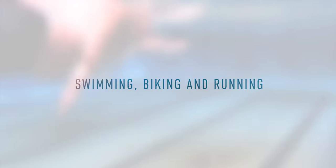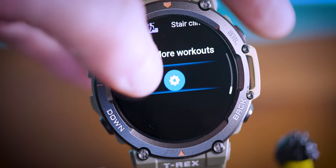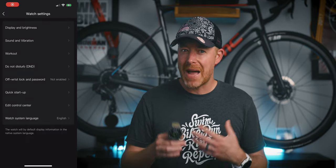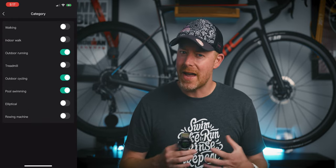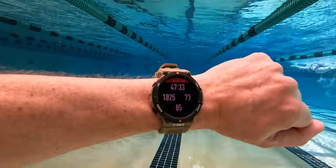The Amazfit T-Rex 2 has over 150 built-in sports modes. You've got stuff like triathlon mode and track mode, which you don't see on every single device on the market. The T-Rex 2 also has an interesting feature where it can try to recognize if you've started an activity — they call it smart recognition. It currently works with about three or four sports, and they're planning on adding more. It's not something I found all that helpful, but it is a very unique feature to this watch.